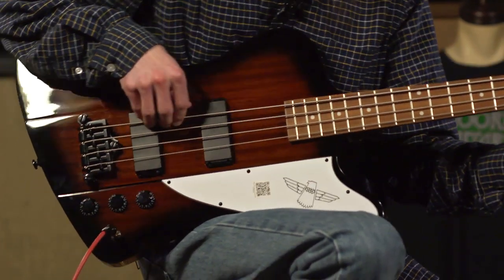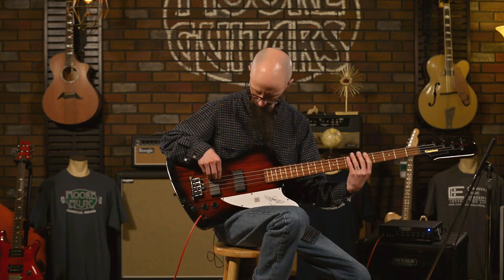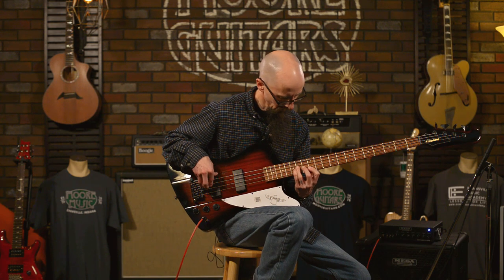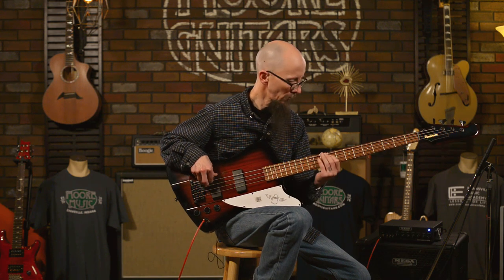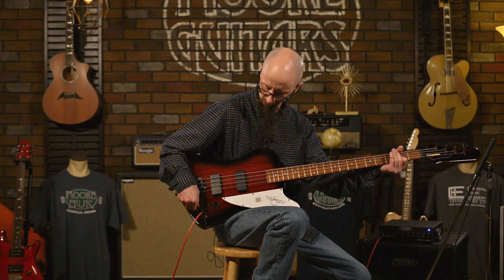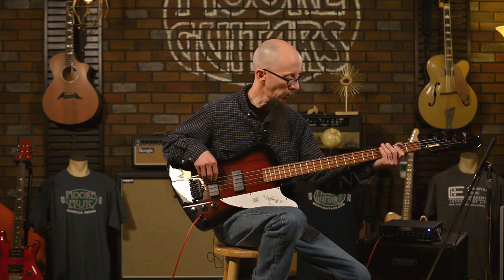Here's both pickups together with the treble all the way up. [plays] Okay, and with the treble rolled all the way down.